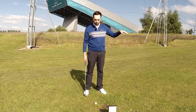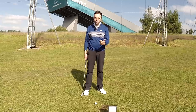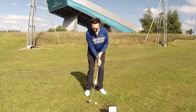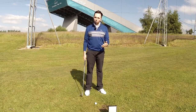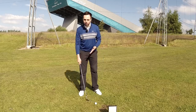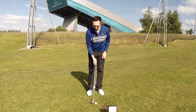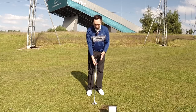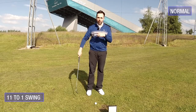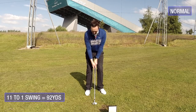I don't believe the setup needs to massively change, because we're already happy that we're striking the ball well. We know the ball is in the middle of the stance, slightly open to the left to allow hip rotation through the shot. The only things we can control are loft and speed. For reference, my 11-to-1 swing hits me about 92 yards with the 54 degree.